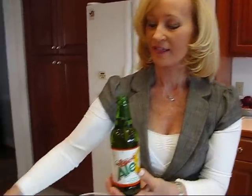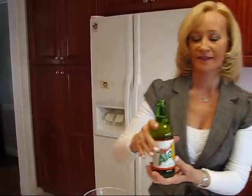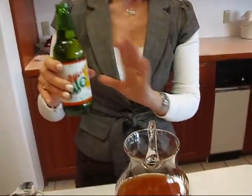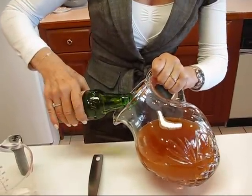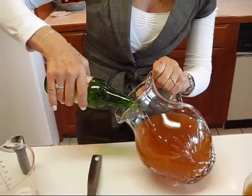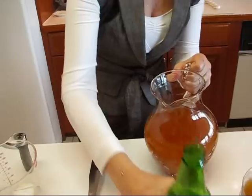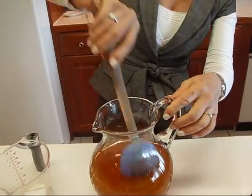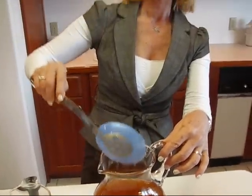I also have a can of Sprite here — anything that is kind of clear or yellow looking and carbonated will work. When you pour this in, don't shake it; just tilt your pitcher and slowly allow the 12 ounces of carbonated beverage to go in. Then take a large spoon and stir it together, and that's it.